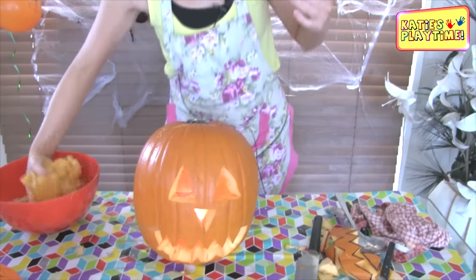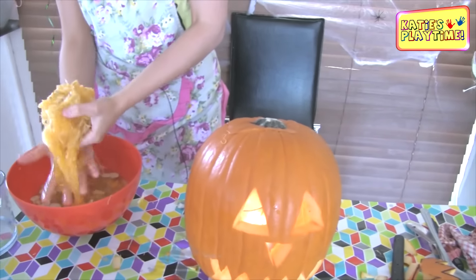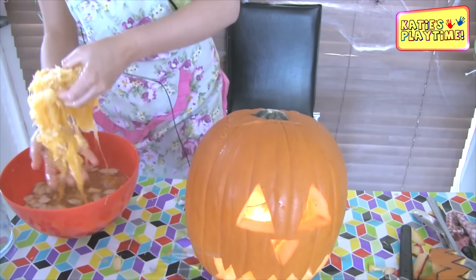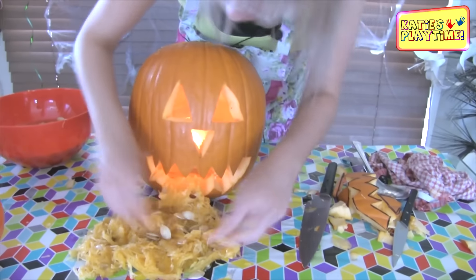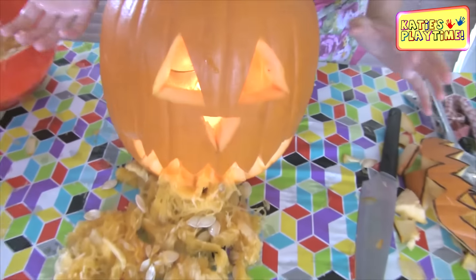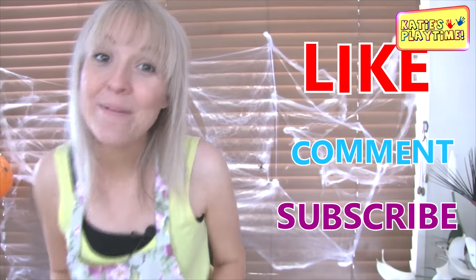We've done our jack-o'-lantern pumpkin for Halloween, but we might want it a little bit more scary. What if we made pumpkin spew coming out of the mouth while it's lit up? I think that's a great idea! Getting our guts, we're going to make sure there's no water in them — squeeze all the water out. But we don't want them too dry because spew is a bit slimy. It looks really creative and it's just something different. I would love to see your pumpkin at home and what you've done for your Halloween party. Don't forget to like, comment, and subscribe. Take care for now, bye!